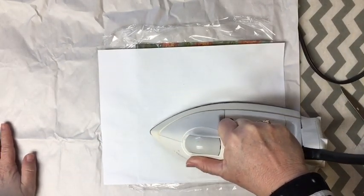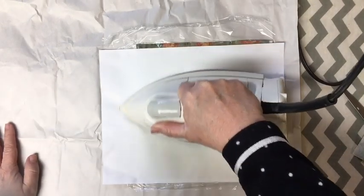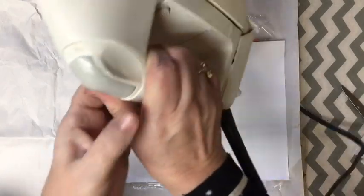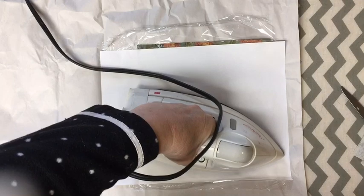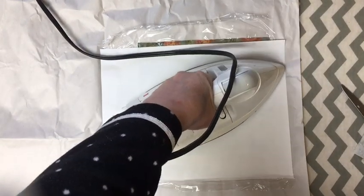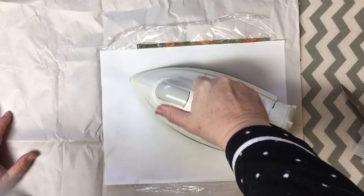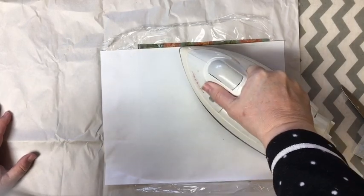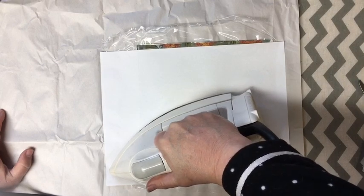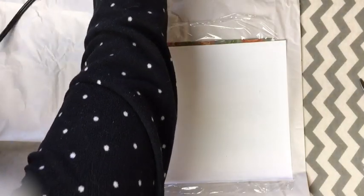I don't know if you can see that, but the cling wrap over here on the side is just shrinking - you can watch it. If you've ever watched a Shrinky Dink, that's what it reminds me of - it just shrivels a little. This is my craft iron - I accidentally ironed a shirt and whatever it was made of stuck to my iron, so that became my craft iron. If you don't have a craft iron, you will want to be really careful - you might want to use two papers and extra big papers.